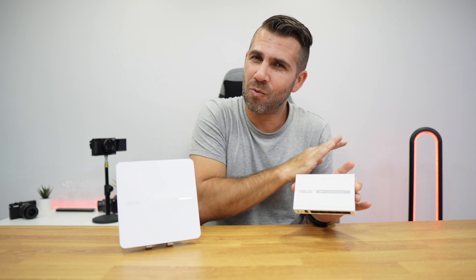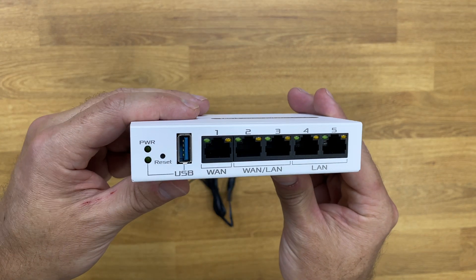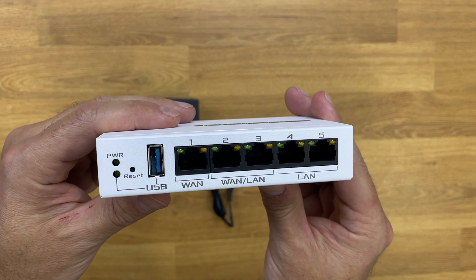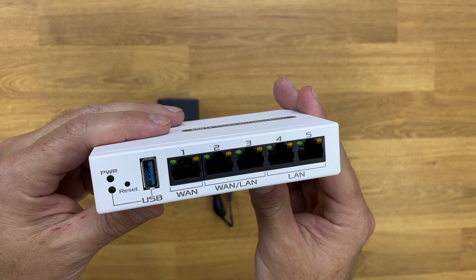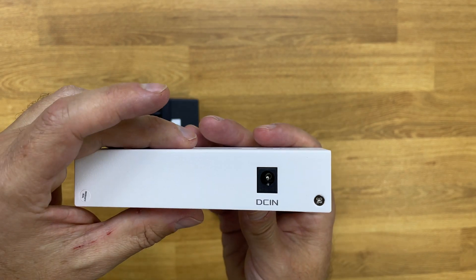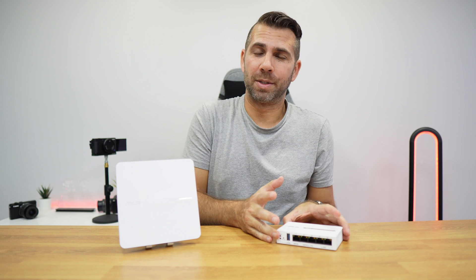Looking at the router, it's really simple on the outside. We find one WAN port, two combo ports, LAN ports, two additional LAN ports, and one USB 3.0. On the back we have the DC input, and that is it. Build quality is great, and we can mount it on a wall or hide it under a desk anywhere we want.